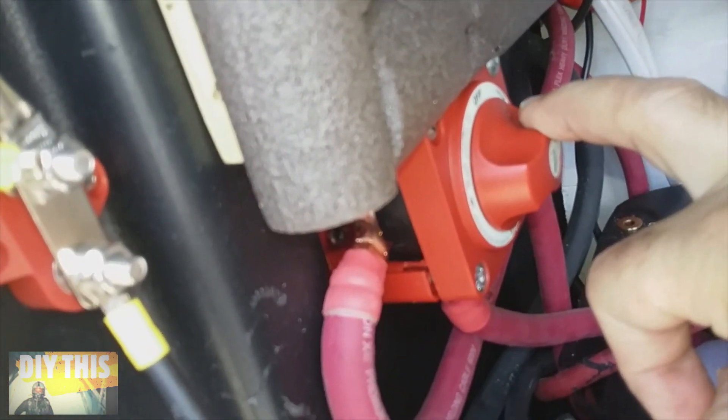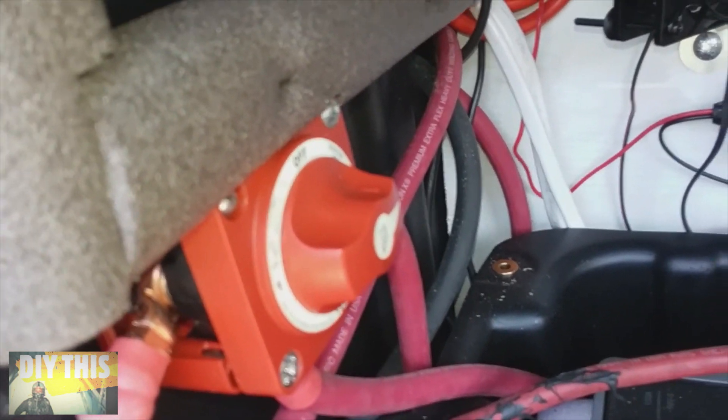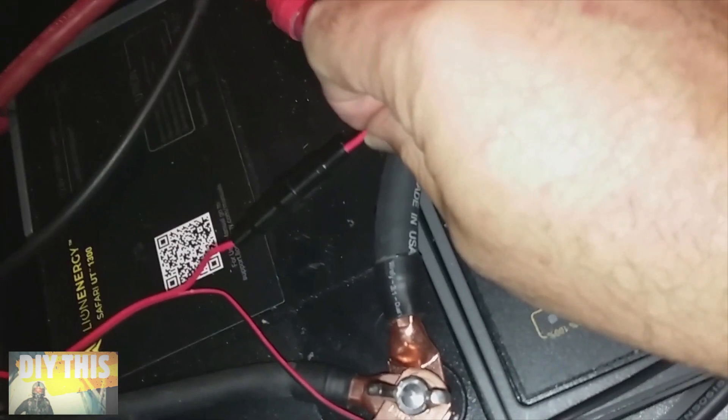The theory is, if I ever shut the batteries off and it's hooked up after the switch, I won't have any readings on the batteries. But the way it is right now, if I shut these off for maintenance, I can still get a reading off the batteries from the two connections here. There's a prefuse to protect your equipment.